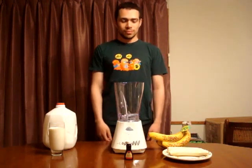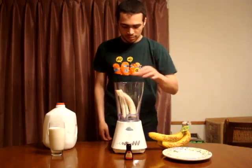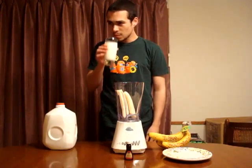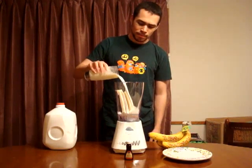To start we're going to need two peeled ripe bananas and one glass of ice-cold milk. Make sure to test it out, make sure it is cold and delicious. And just pour that right on in.